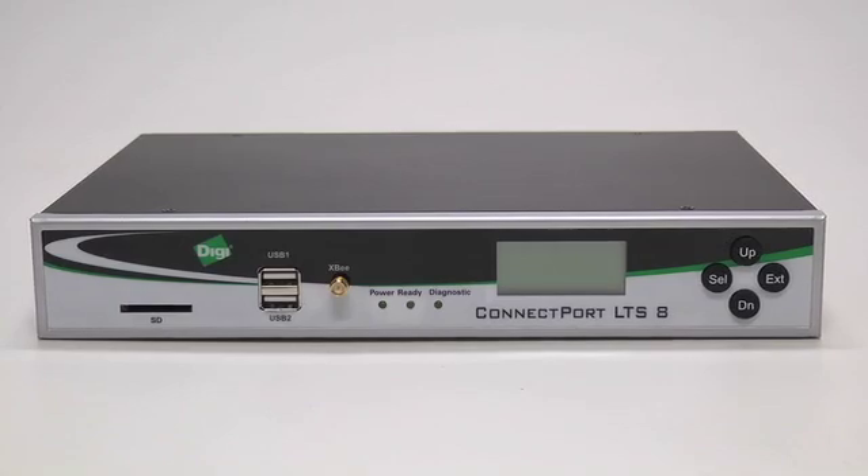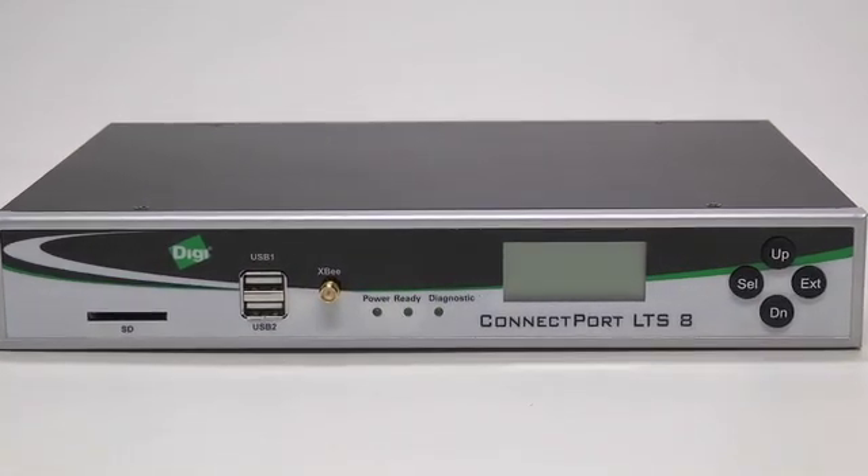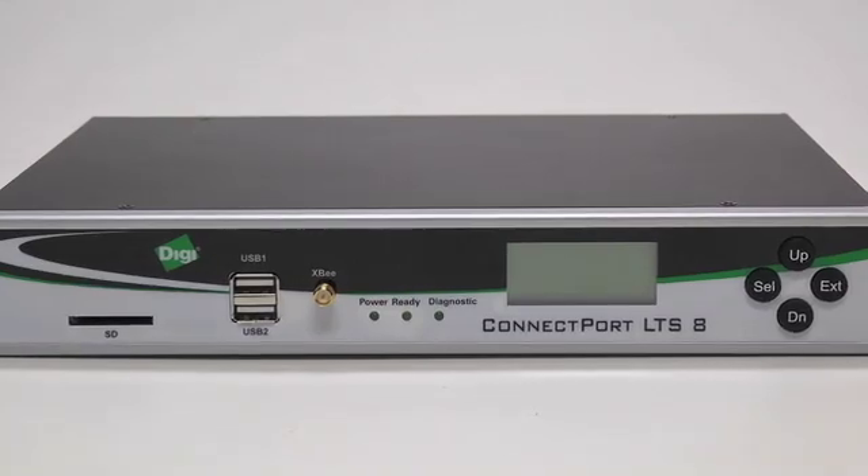The ConnectPort LTS is DIGI's latest terminal server. DIGI is the worldwide leader in terminal servers — we've shipped over 20 million serial ports, and this is the next generation terminal server line. It can be used as a typical serial-to-Ethernet box or as a wireless gateway.